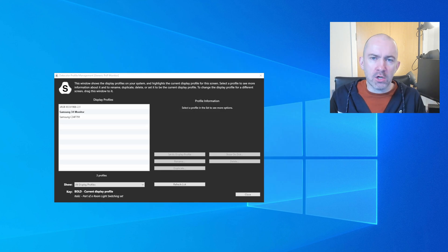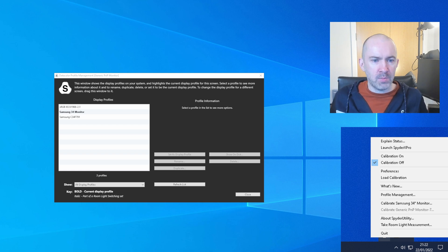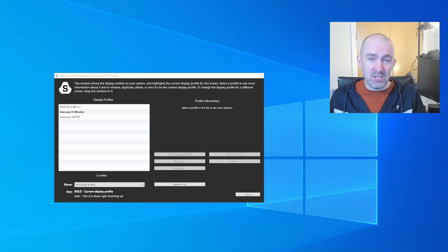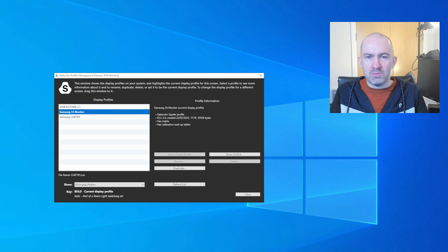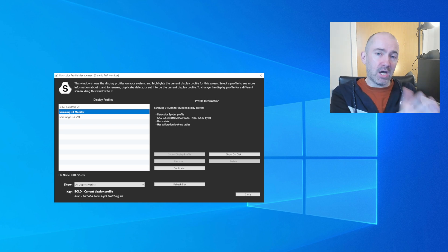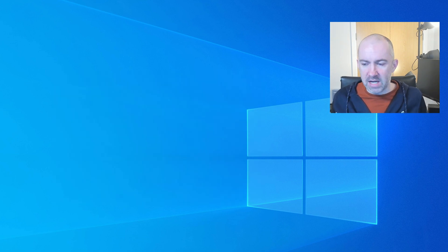Once you've calibrated your monitor, there are a few other options to explore from the main menu of the SpyderX Pro software, accessible from the Windows taskbar icon. The profile management box lets you set up and load different profiles. I've got three different profiles right now — just me testing different color profiles and playing around. You could create a profile for general internet usage, one for editing videos, one for watching movies, one for driving games, and another for first-person shooters. It's quite flexible.